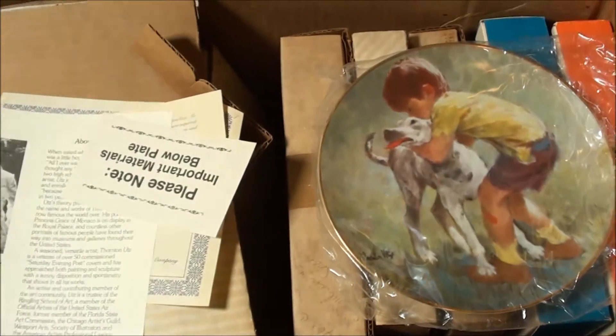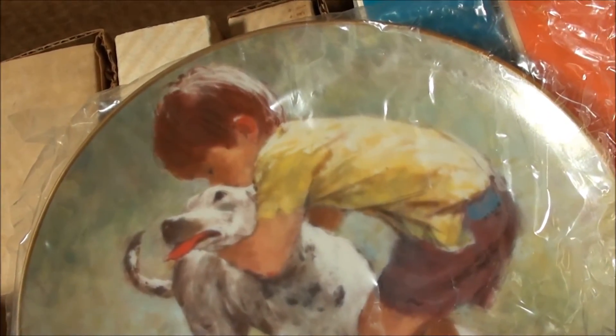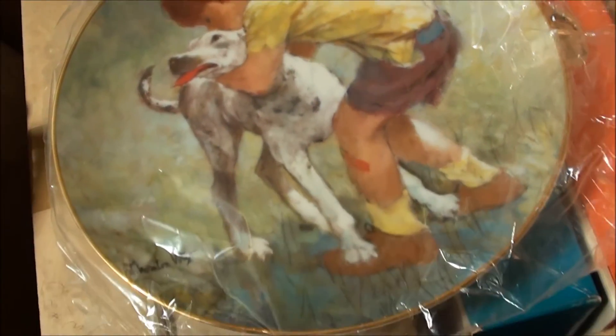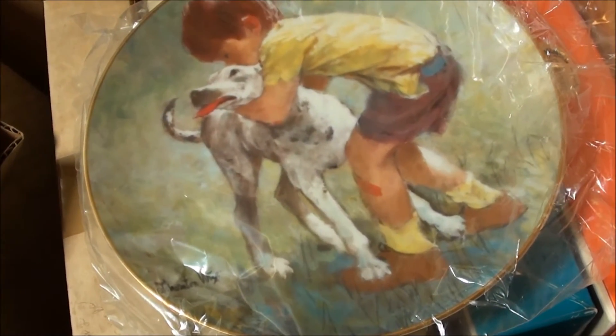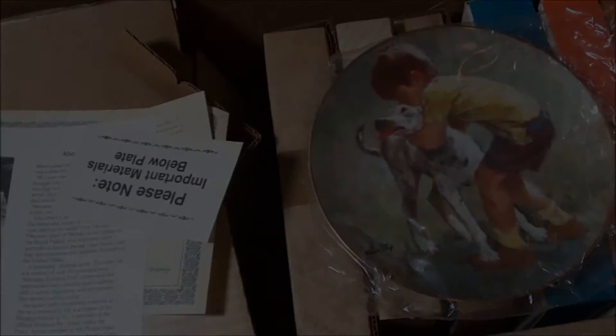Alright guys, let me know if you're looking to pick this up — we can make that happen. That's a beautiful plate. Makes a great gift or present for yourself, or anybody that you know that loves plates. Thanks for watching guys, take care.